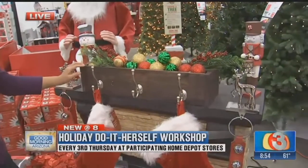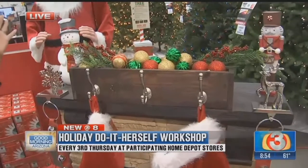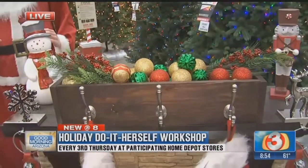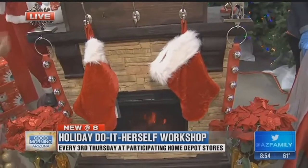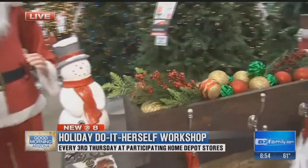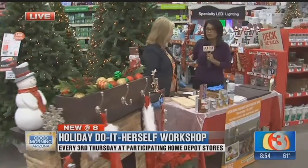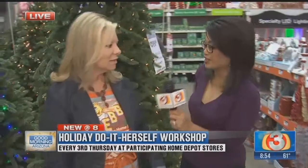We're going to show you how in just a second, but look at how cool this stocking holder display box is. So many of us don't have chimneys or fireplaces here in Arizona, but this is perfect to put wherever so that you can hang those stockings. So let's see how to make it. Debbie Hernandez from Home Depot is here because this is tomorrow's focus — the do-it-herself workshop, held every single month at every single Home Depot across the country.